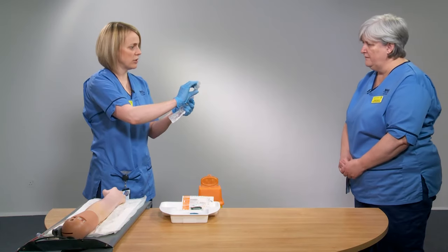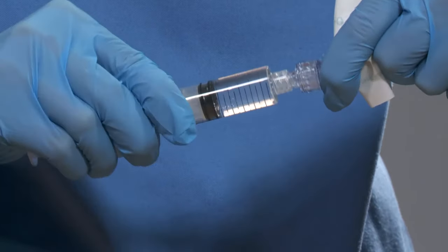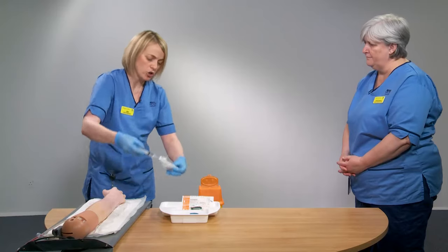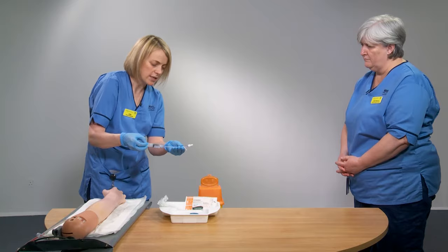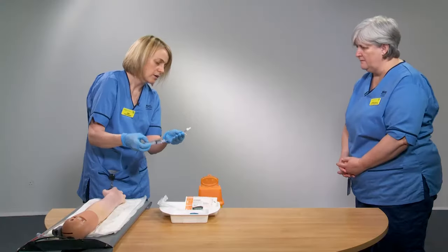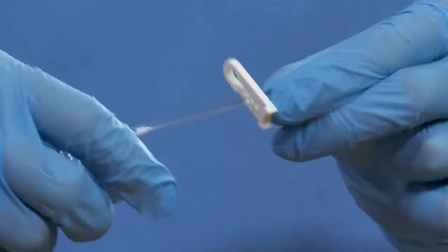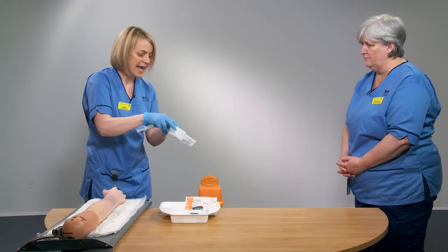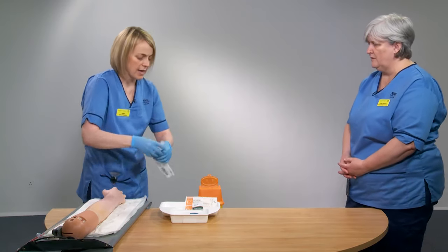At one end is the bung — this is where you attach the syringe. It screws on: push in and give it a good half turn until it locks. Then you gently push through the saline using the syringe plunger until you can see the saline at the very end of the device. Activate your clamp, then pop this back into the sterile packet to reduce the risk of contamination of your needle-free access device, and place that on the tray.